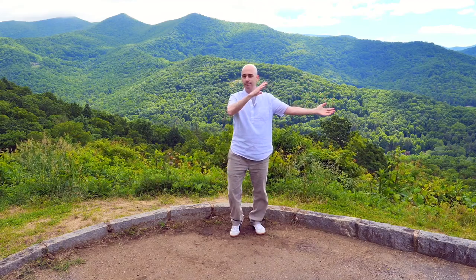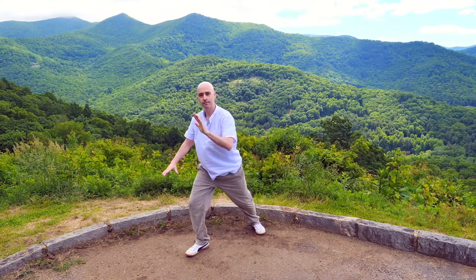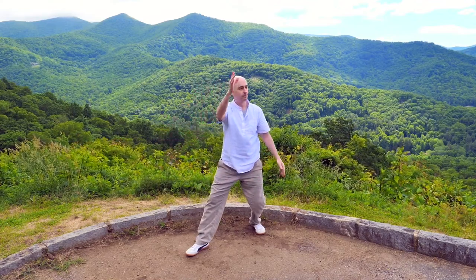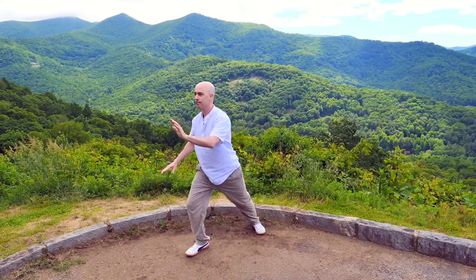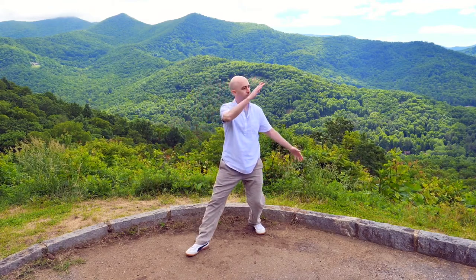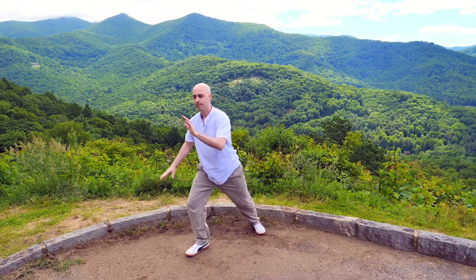This time we'll step out to the corner. As you step out, the bottom hand brushes past the knee, the top hand pushes to the corner. The top hand floats down, the bottom hand floats up and over, coming back to the beginning — brush knee and push. Breathing in, breathing out. As always, don't worry about getting it perfect — as long as you're moving, I'm happy.